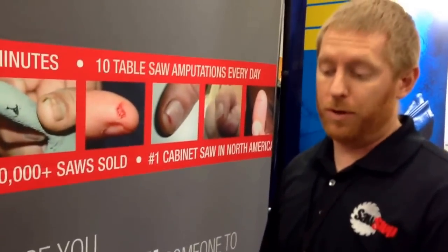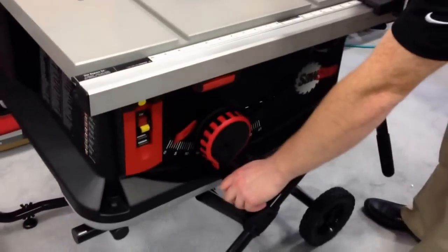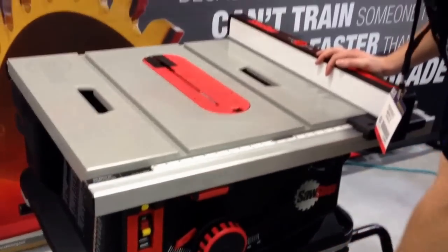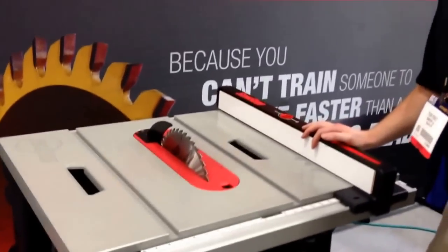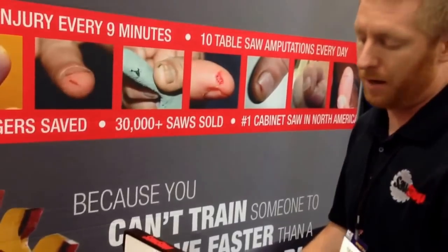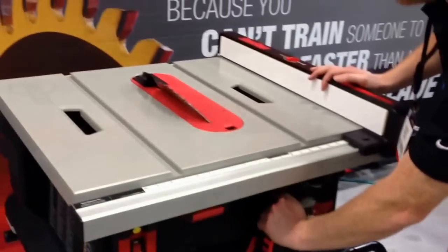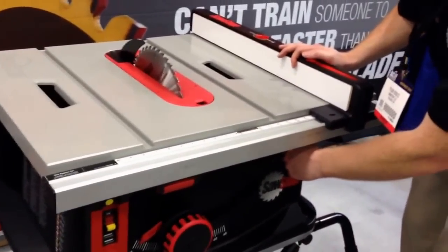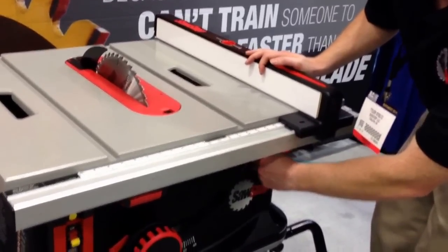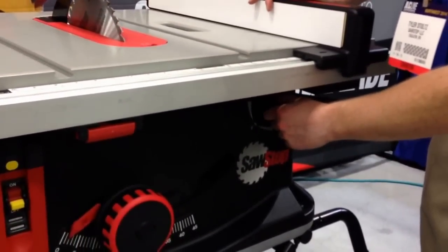What stands alone and is unique to our product is a few different things. One, you've got a one-turn elevation — it goes from all the way up to all the way down in one turn. Almost everyone else, you're going to be turning 18 to 40 times, and it can be a pain. You can also squeeze and tilt. You get one degree increments, really quick and efficient. If you need to dial it in to a half a degree, we've got another micro tilt under here and you can dial it in even finer.